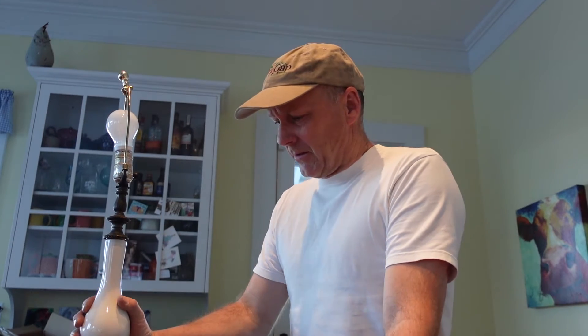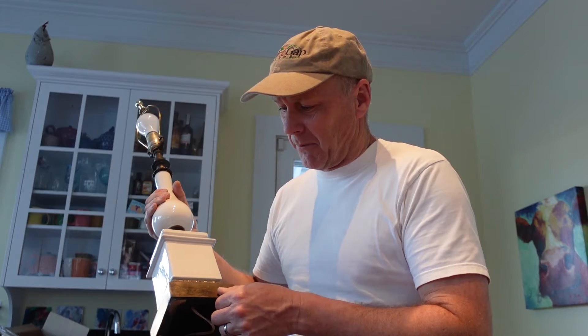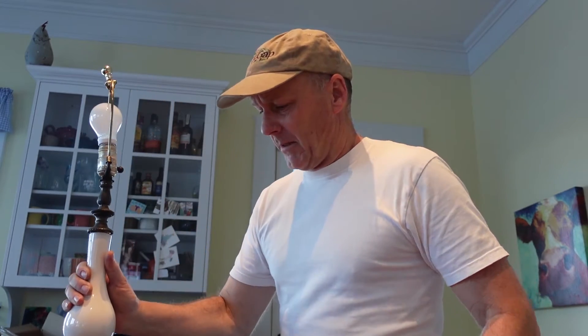I bought these lamps a long time ago, I like them. They look like they've got some porcelain and it looks like to be a brass or a bronze here. Pretty heavy, stout. I'm putting new lampshades on them — maybe we'll get that back on in a few minutes.